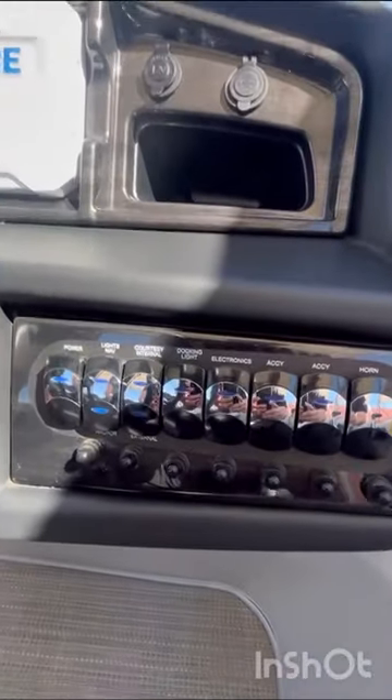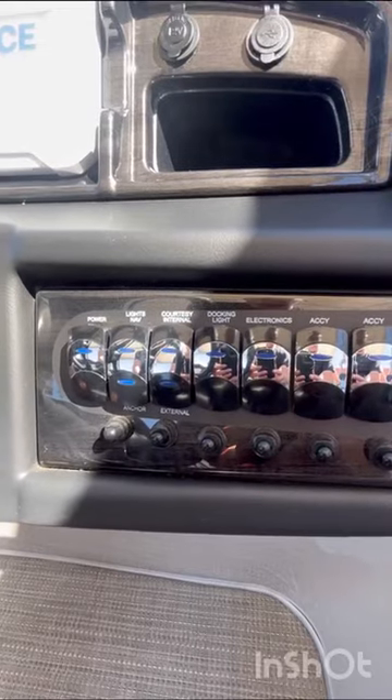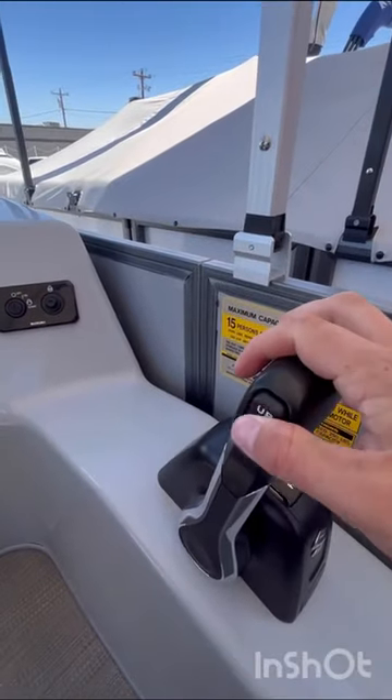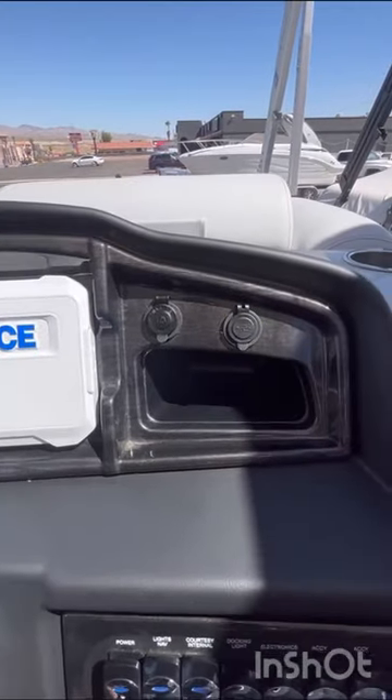Your control panel here gives you easy access for everything. You have your power switch, navigation lights, and electronics. And here you can have another trim up, trim down. And this does have a 12-volt as well as a USB.